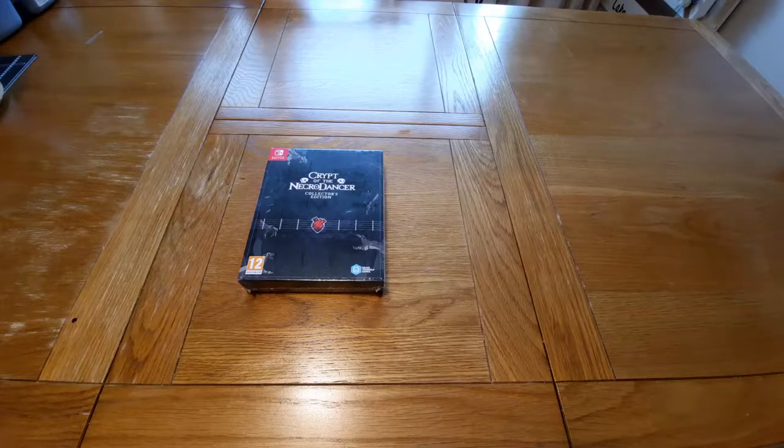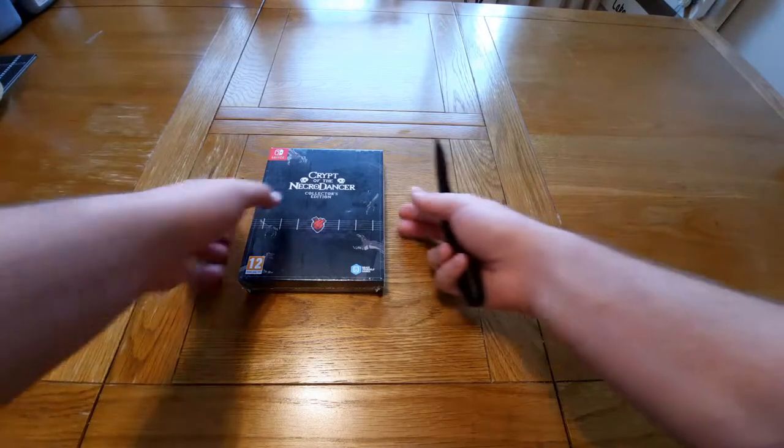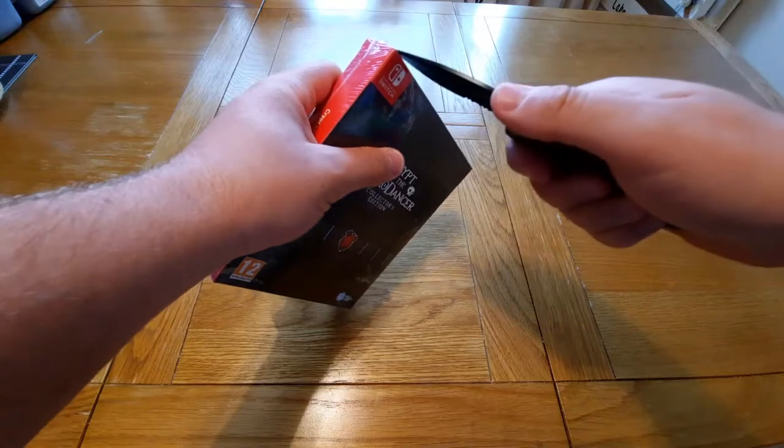What's up everyone, 1upscot here, and today I'm back with another unboxing video. Today I'm going to be unboxing Crypt of the Necrodancer Collector's Edition. I've actually had this game for a couple of months now and I've just not opened it yet, but here we go.